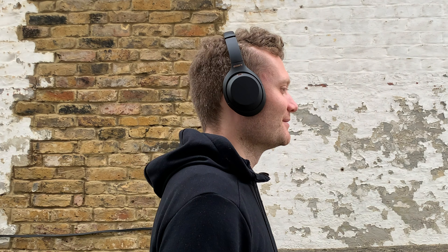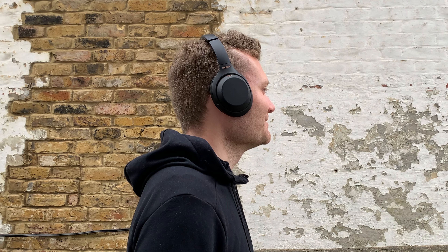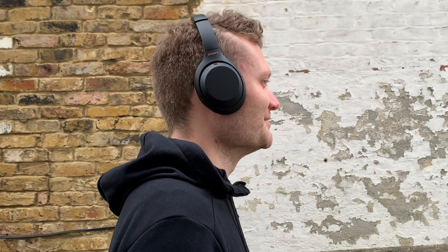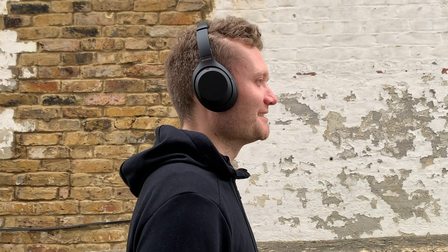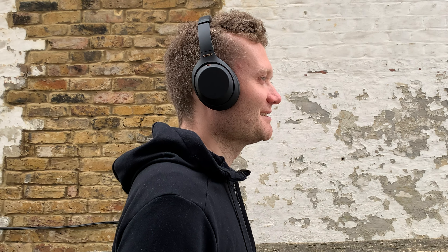When testing these with phone calls — both regular cellular calls and Skype video calls — I found the microphone a little disappointing. People on the other end said they could hear me clearly, but it sounded a little muffled compared to using my phone directly. So if you want these headphones to also serve as a good microphone for lots of calls, that feature alone probably won't make it worthwhile. Personally, I'm not too worried since I'd only use it for a quick call when out and about.